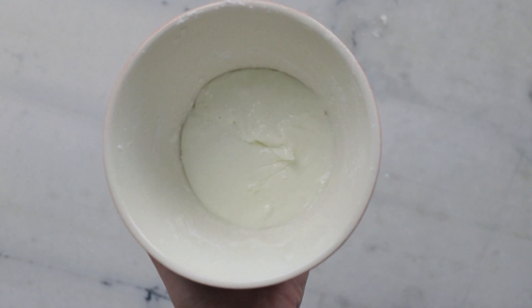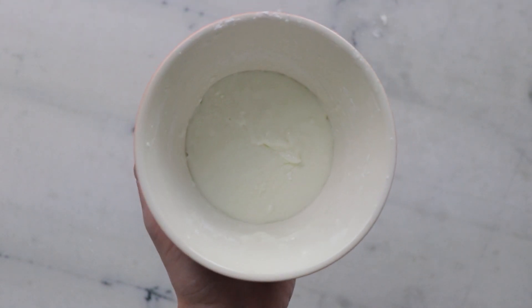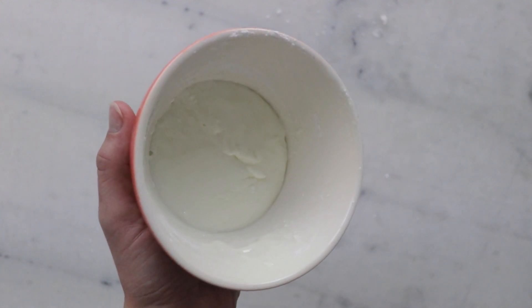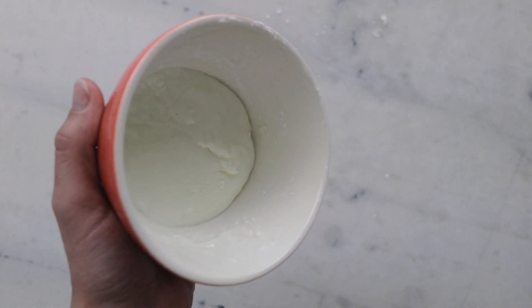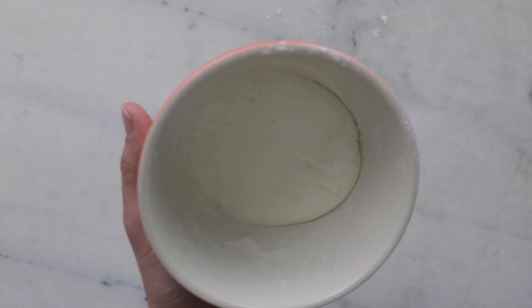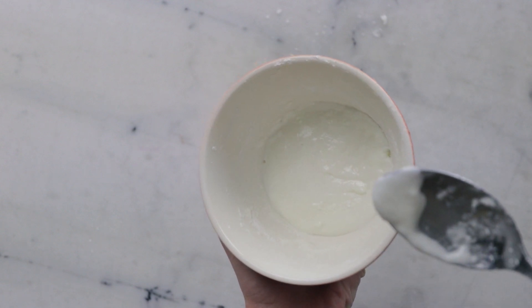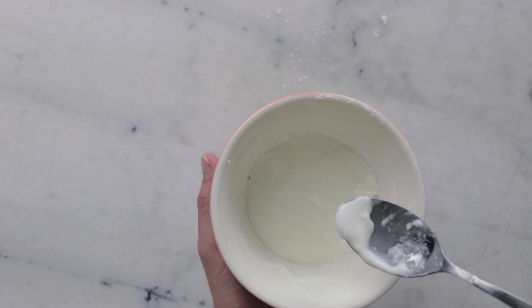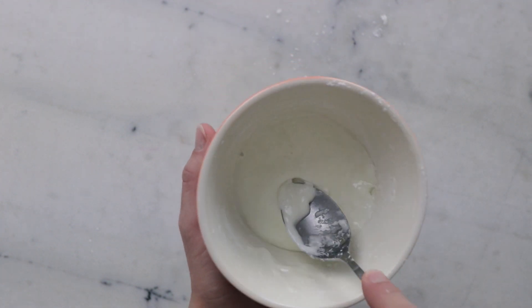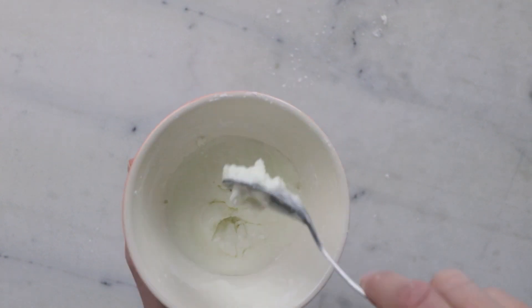Once you have everything incorporated, you can really start to appreciate the awesome non-Newtonian fluidness of this. When we're not applying any force to it, it behaves like quite a viscous liquid that'll puddle around and take the shape of the container it's in. But as soon as we apply force, it gets all hard and solid. How cool is that?